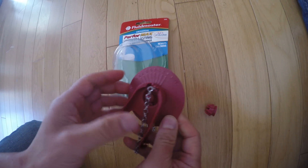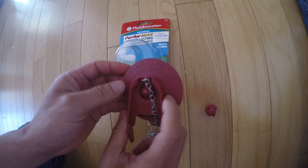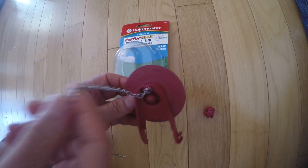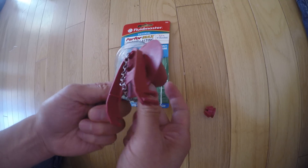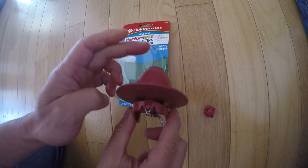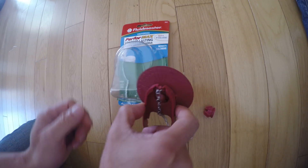I think this is for the buoyancy. When you have a flapper and it's put like this, and when it drops, the buoyancy will make a difference — so it will drop immediately, or it floats a little bit and then closes.